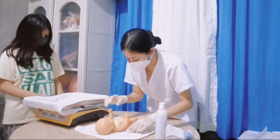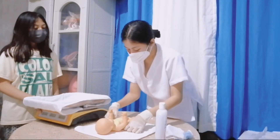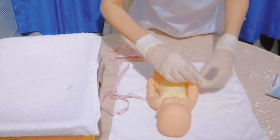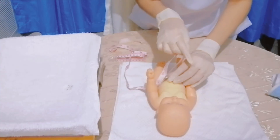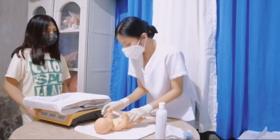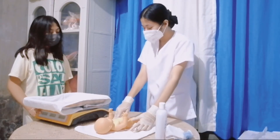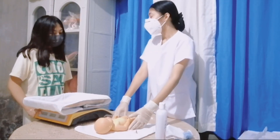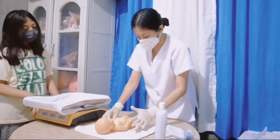Now I will measure the abdominal circumference of the baby. The baby's abdominal circumference is 31 cm. The normal value for an abdominal circumference of a baby is within 30 to 33 cm. Therefore, your baby has a normal abdominal circumference.